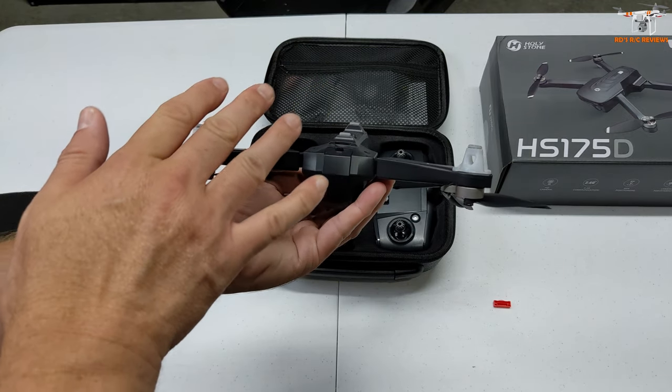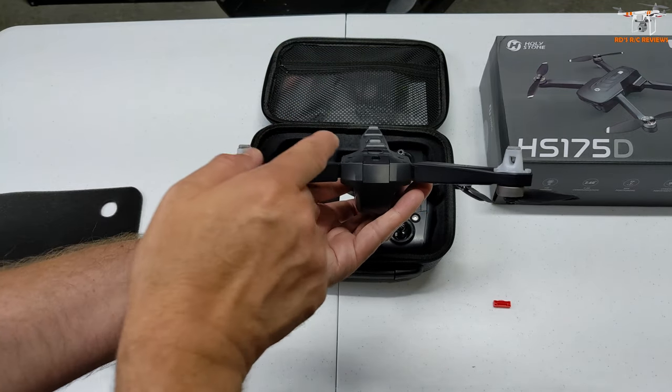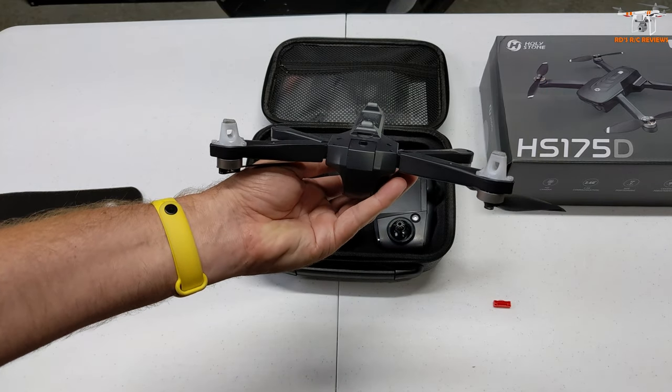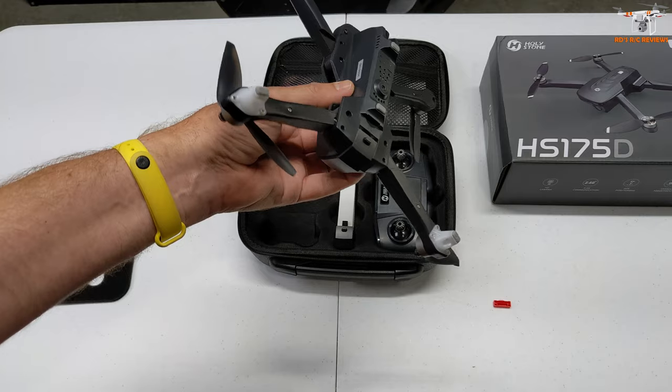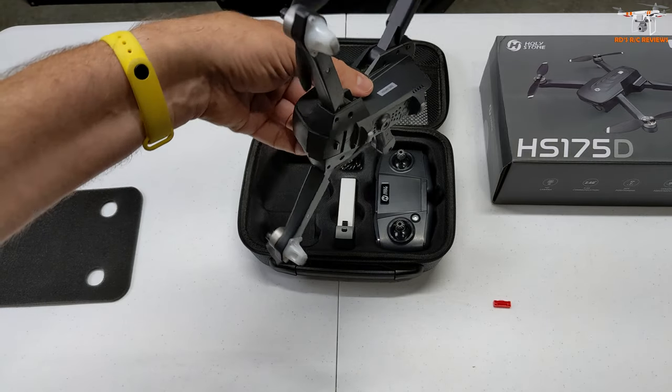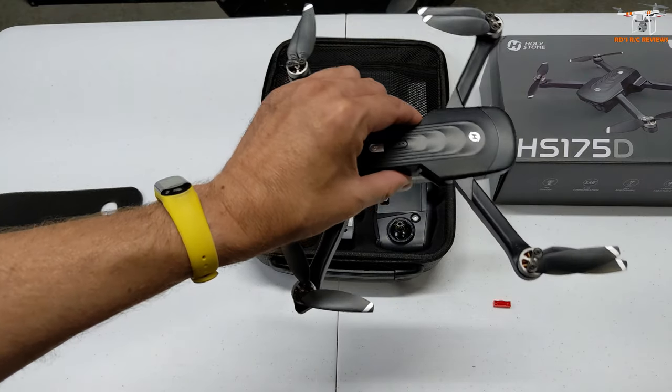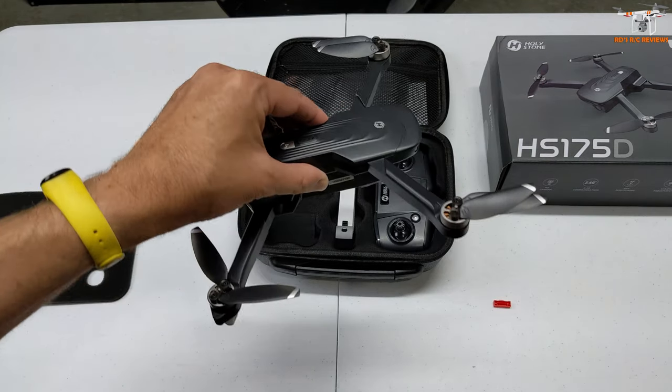It does not come with a card, so you will need to provide that yourself. But that means you're not recording a Wi-Fi feed to the app on your phone, which is always going to drop frames and tends to be lower quality. Anytime I see an SD card in a drone, that's a huge plus in my book.